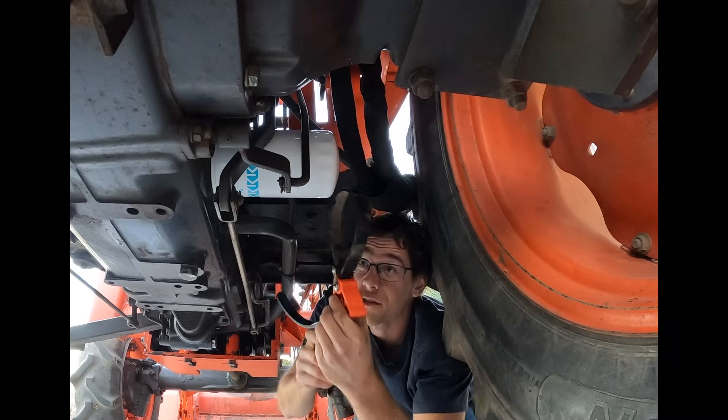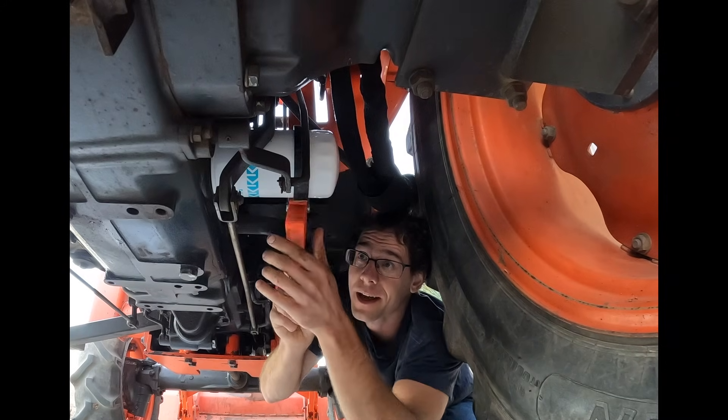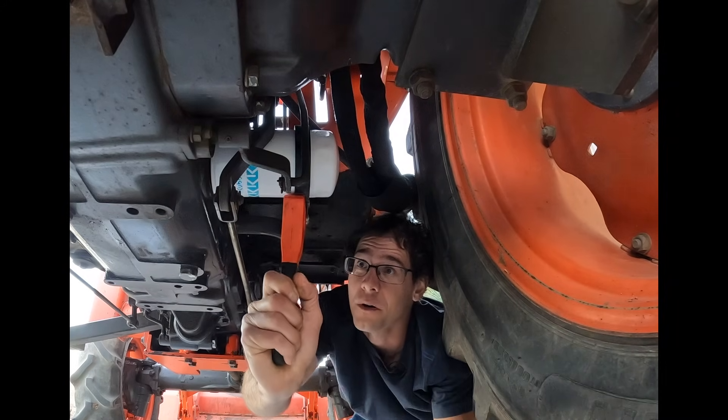I use the filter wrench to just get it very slightly past hand tight. You don't want to over-tighten.